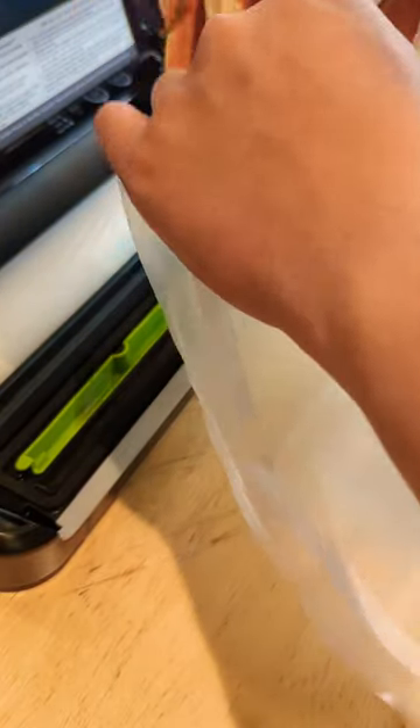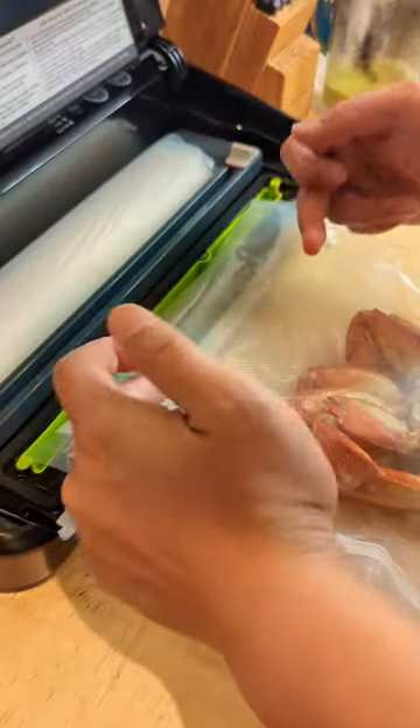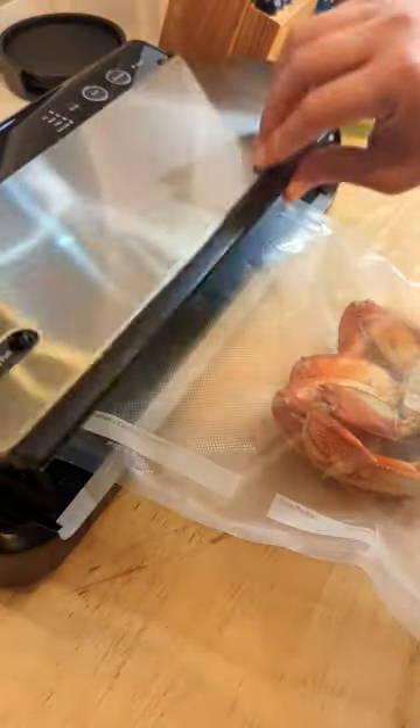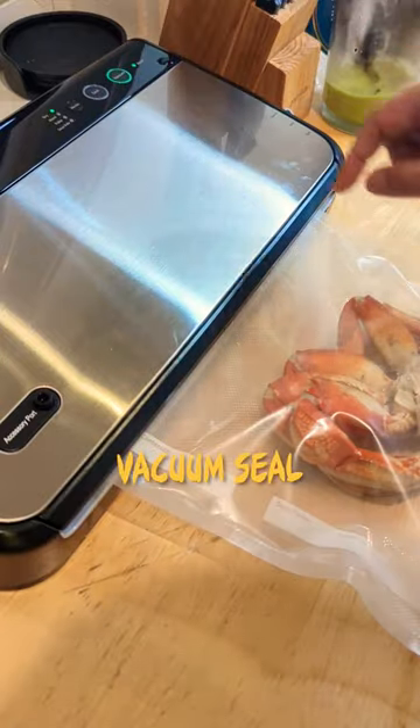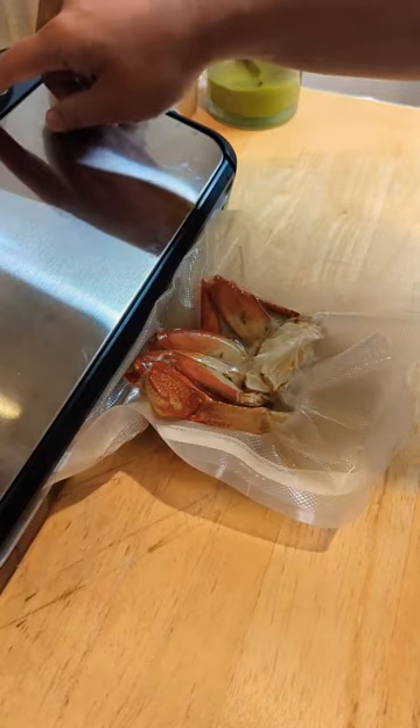Now we're gonna stick it right in. Be careful with the spikes. Probably could have saved two inches. Close it up, get ready to vacuum. And we hit seal.